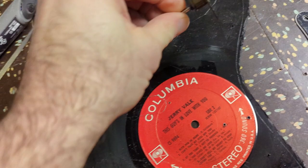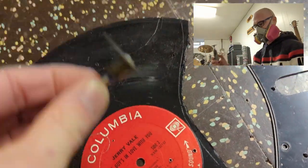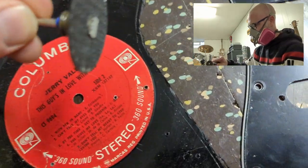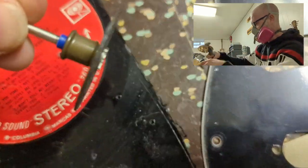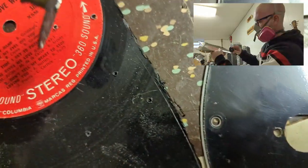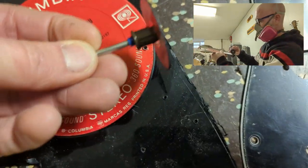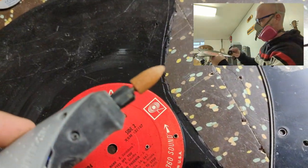After I had the outline, I put this little wheel in my Dremel to do the cutting. I'll be honest — it seems like it's doing as much melting as cutting, but it gets through it. You don't want to go right up to the line; you want to get close but make sure you don't go all the way to it.